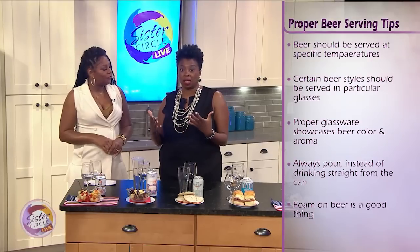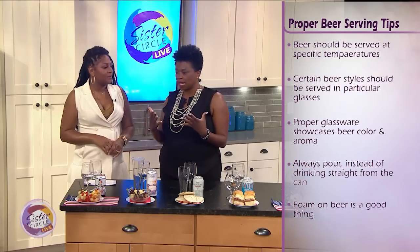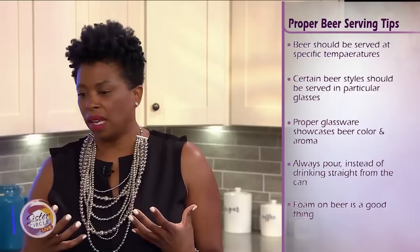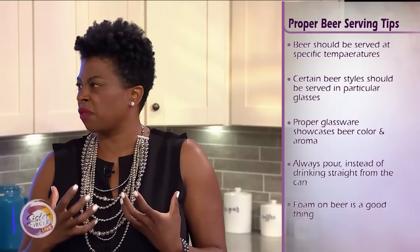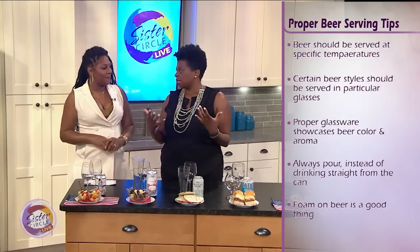Thirdly, you always want to make sure you pour it into the glass and not enjoy it from the can or the bottle. That's because you want to wake up the beer — it gets the effervescence going and opens up all the bouquets. Kind of like with wine, you can think of it in the same way.